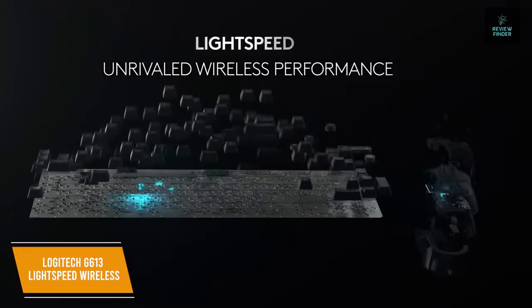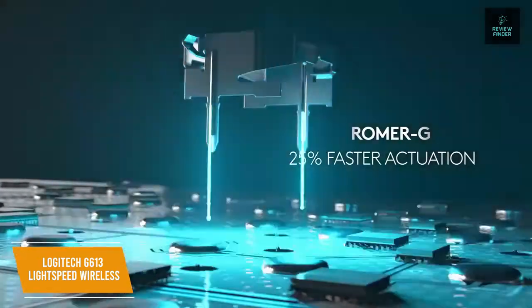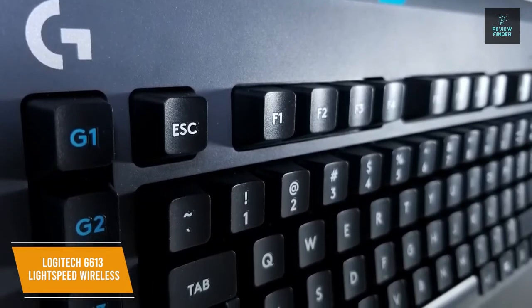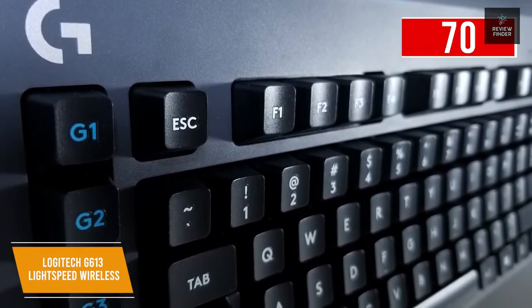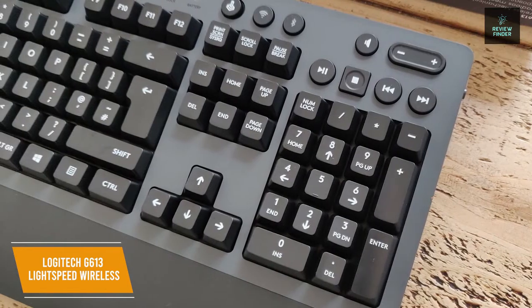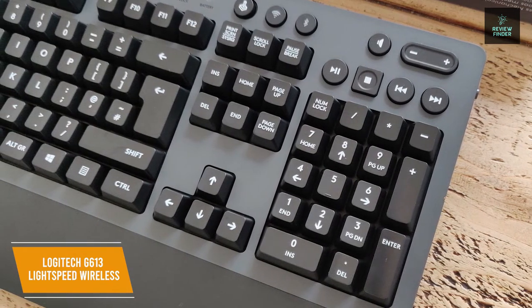Logitech's wireless technology doesn't sacrifice key responsiveness and has a super-fast 1-millisecond report rate thanks to the Romer G mechanical switches. You'll love their feel as well as the quiet, precise mechanical performance they provide. The switches are rated for 70 million clicks, ensuring durability. The ProGrade performance delivers 25% faster responsiveness than standard mechanical switches, letting you get the most from your gaming keyboard.